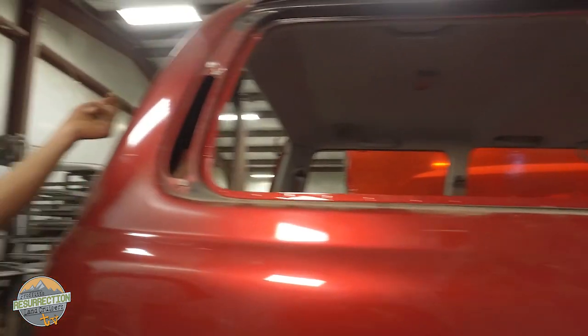80 series restorations are something we're getting more and more of — there are two or three ongoing now and two more in the schedule. They're getting older, so it's time to start restoring them. You wouldn't think about the 80 series as an old car, but a 1996 was a long time ago. It's basically an antique already.